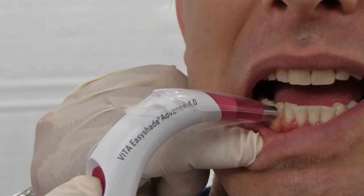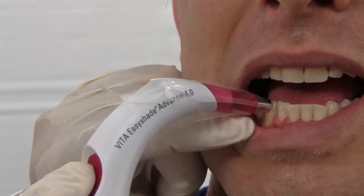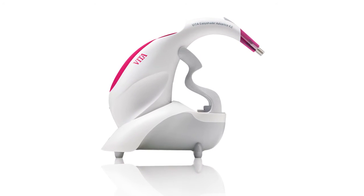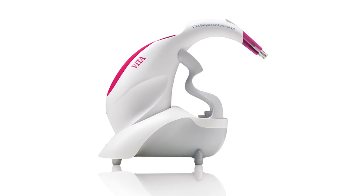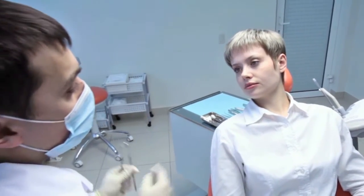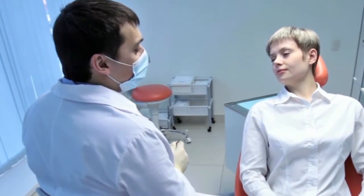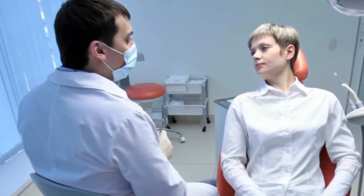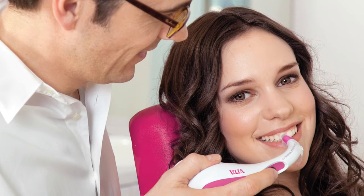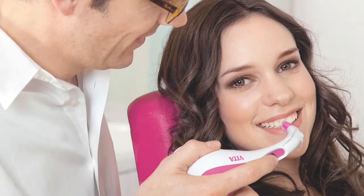And now, with a Vita EasyShade Advance 4.0 at your fingertips, it's almost like having an extra person in the office — one who never gets tired, always performs well and is always on call. The EasyShade is a great way to open up a conversation about treatment planning and treatment options. Successful dental shade taking starts with the correct assessment and ends with patient satisfaction. Color matching and shade reproduction are the cornerstone of aesthetic success in a dental practice. In clinical trials, the EasyShade rated highest of any other device in color accuracy.